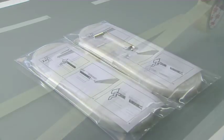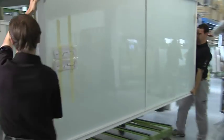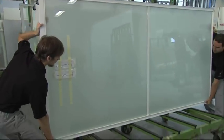The small parts are packed with the ceiling brushes and attached to the door for installation, so they will not be lost or forgotten. The sliding doors are now ready for inspection.